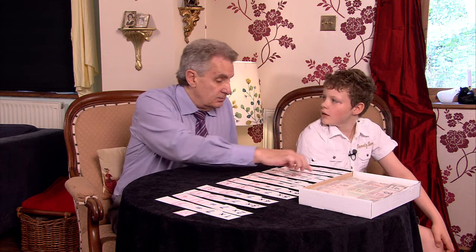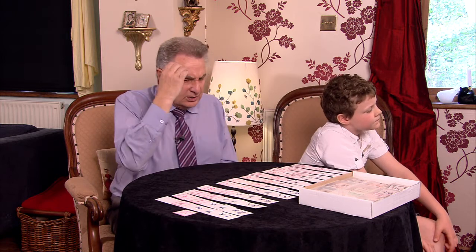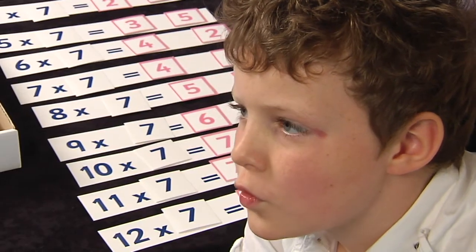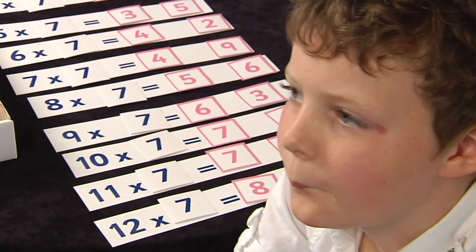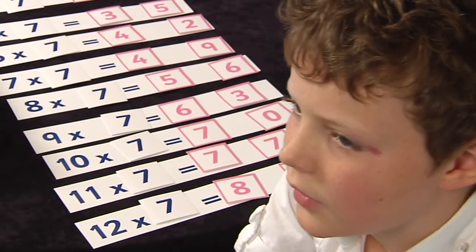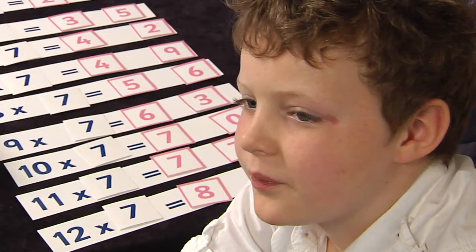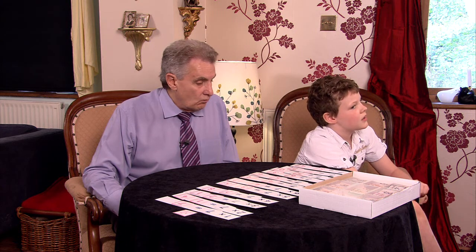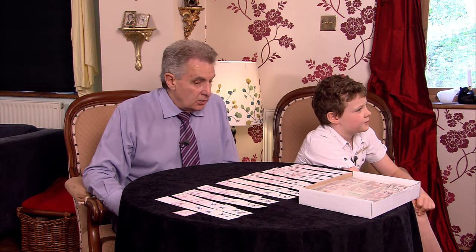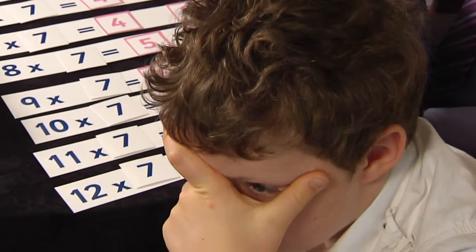Nine sevens? Sixty-three — well done. Remember, it's immediately before ten sevens so you know it's going to start with a six — little tips like that will help you. Four sevens? Twenty-one — not quite, that's the wrong answer, so I'll move on. Eleven sevens? Seventy-seven. Three sevens? Twenty-one. Back to four sevens — think about it this time. Twenty-eight — good boy, you remembered it was after twenty-one.